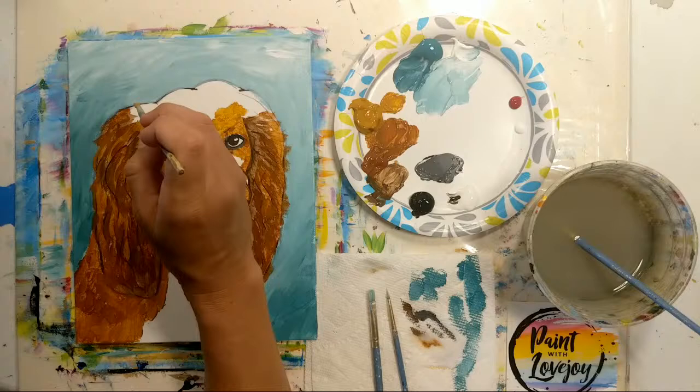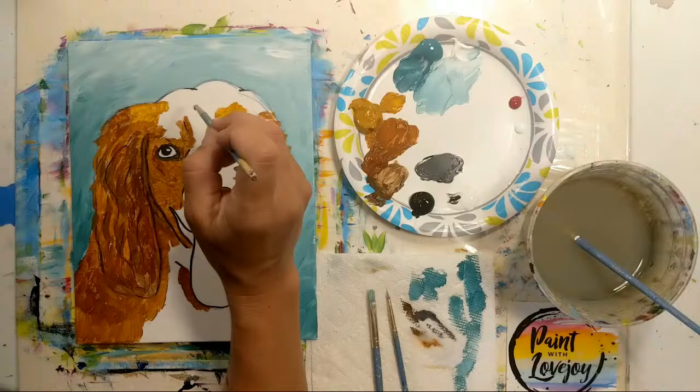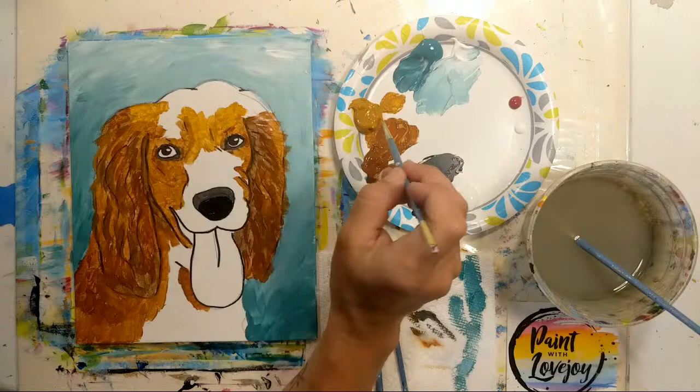You could also switch out and do shades of dark gray if you wanted a dog with black fur, or shades of light gray for a dog with white fur — feel free to switch it up.